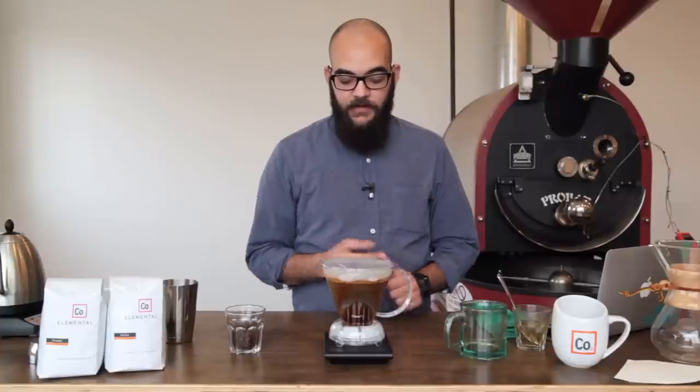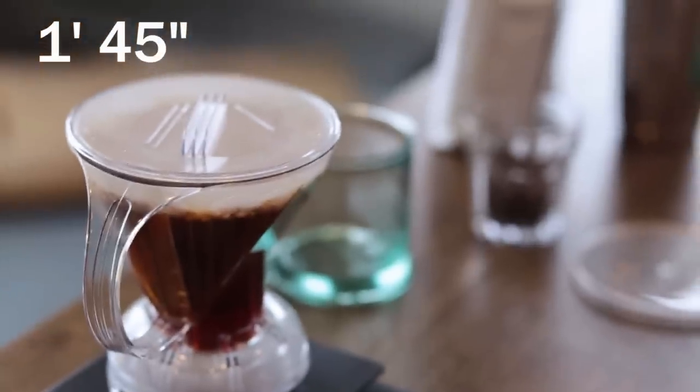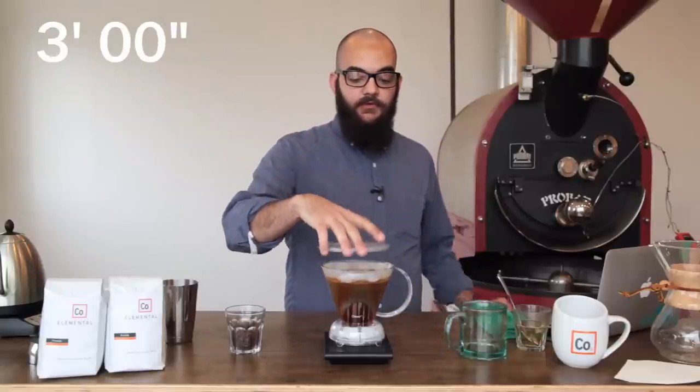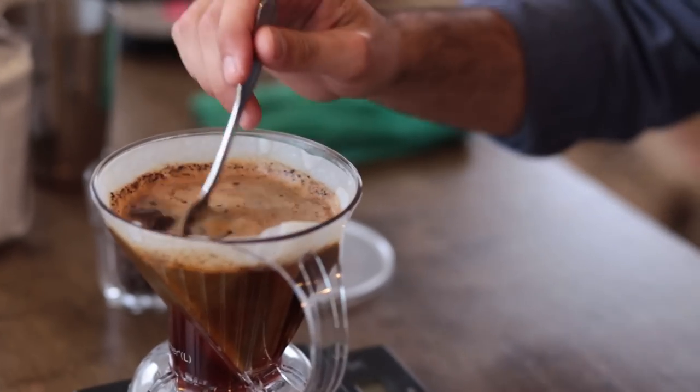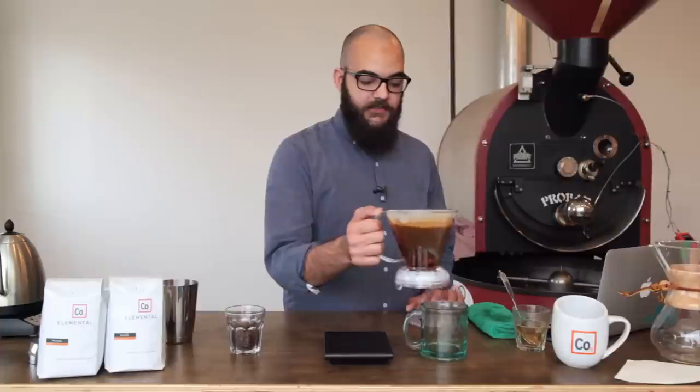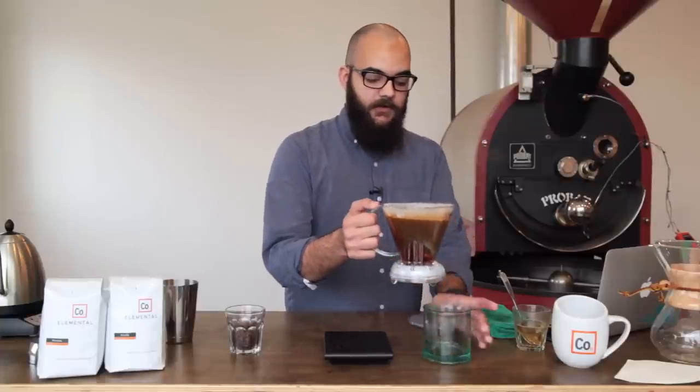And you'll wait for another minute and 45 seconds. At 3 minutes, we can actually remove the lid from the Clever Dripper. We can stir the coffee one more time. And as we remove the Clever Dripper from the scale, we can actually just set it onto our mug.